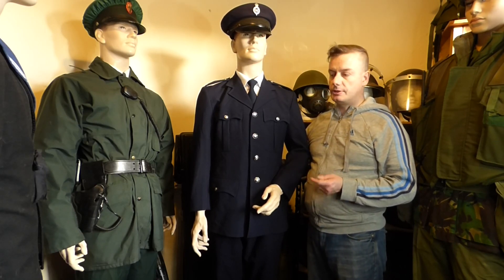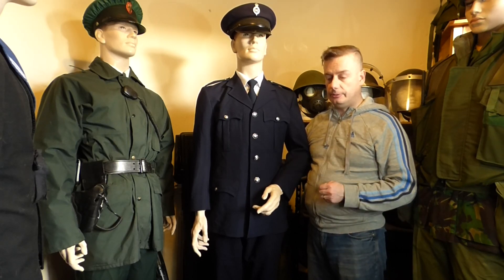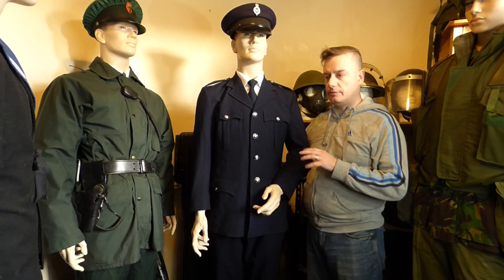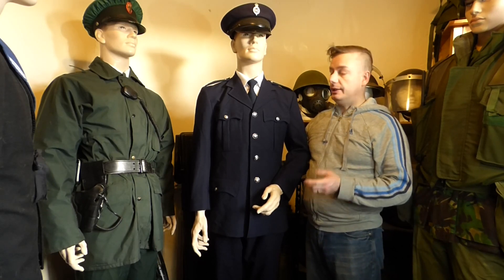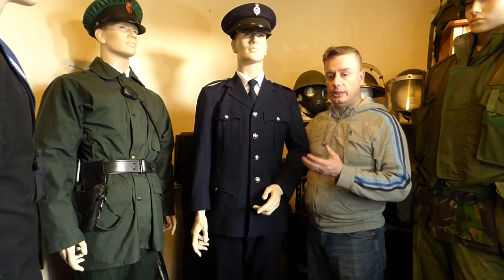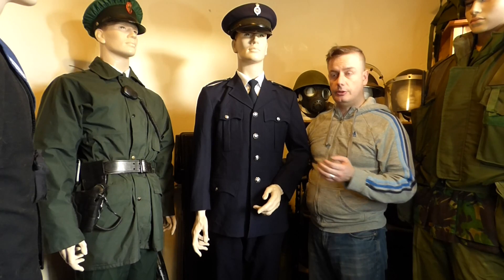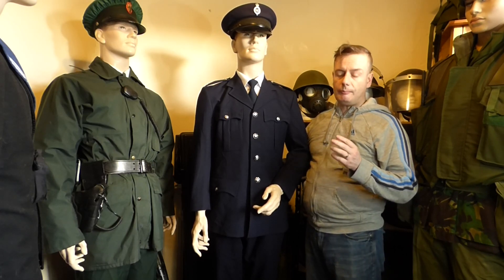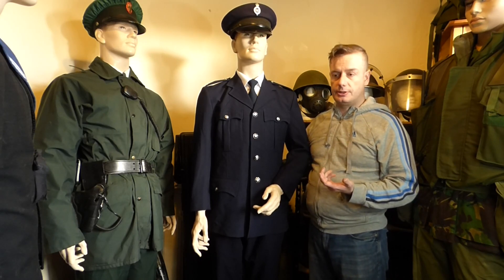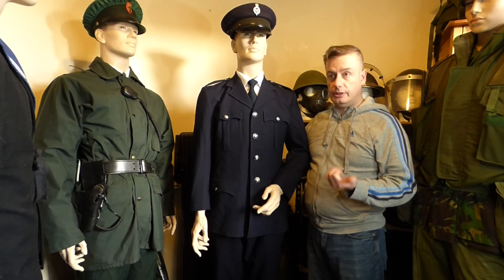Just a bit of the history of the Northern Ireland Prison Service: they were formed pretty much after the foundation of the Northern Ireland state in 1922. The difference between the Northern Ireland Prison Service and the regular prison service in the UK is that these lads off duty, if they wished, could be armed or were allowed to be armed, because as I said 32 of them lost their lives in service, with 29 of those between 1974 and 1993 — the time of the Troubles. The most famous of those was the actual governor of the Maze Prison himself, who was killed by members of the IRA.